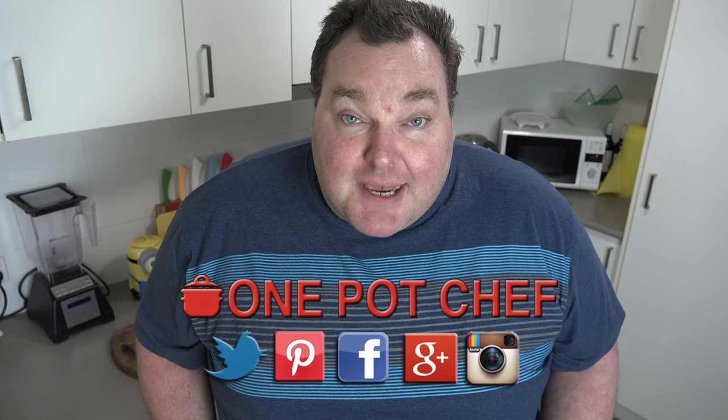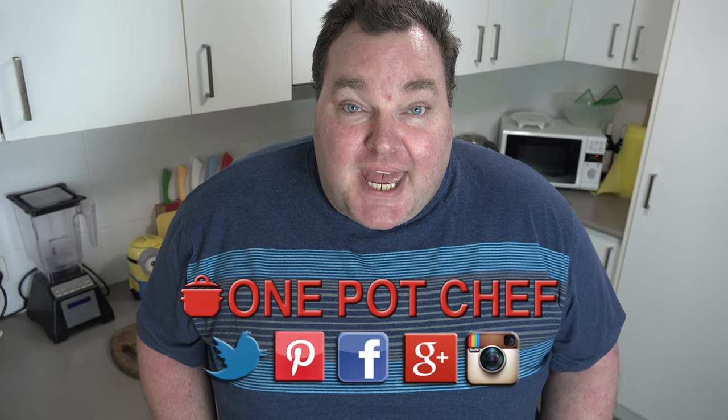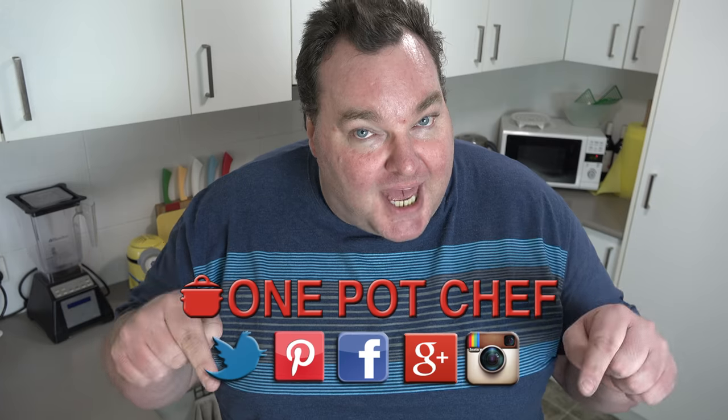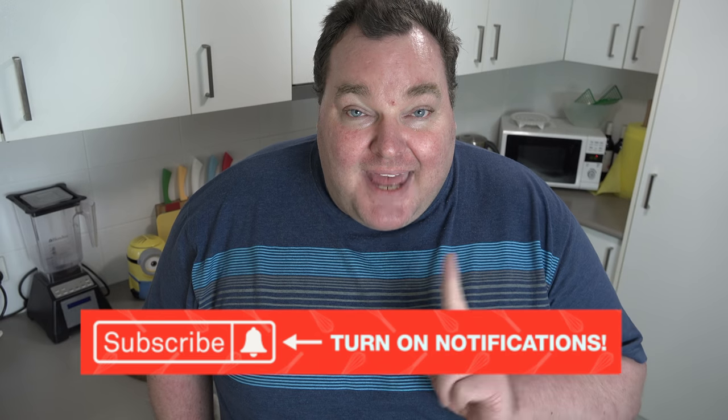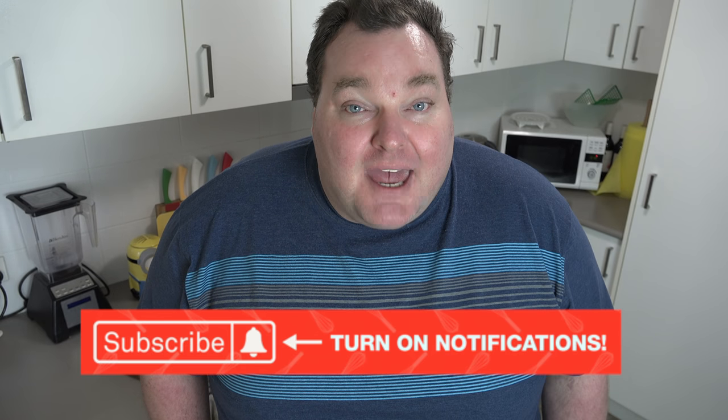While our cinnamon slice is in the oven, I'd like to remind you to check out my social media — Facebook, Twitter, and Instagram. Links are in the video description underneath this video on YouTube. Don't forget to subscribe to my channel — click the subscribe button and the little notification bell next to it so you won't miss out on any of my new videos.